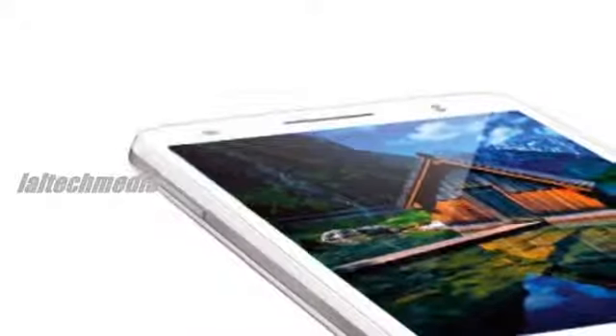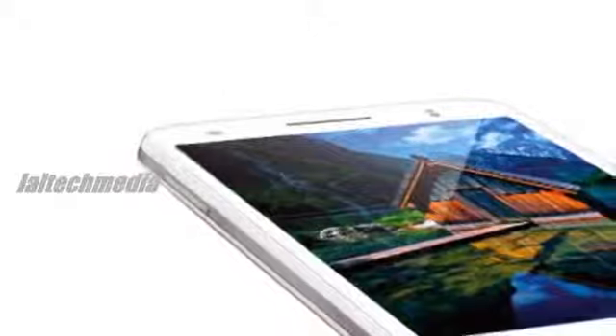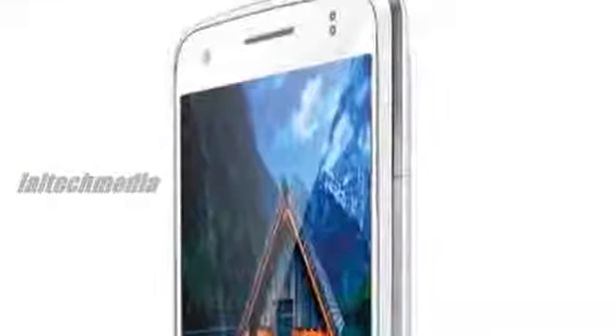Connectivity options on the smartphone include Wi-Fi, Bluetooth, EDGE and 3G. The device packs a 1900 mAh battery that according to the company can last up to 6 hours and gives a standby time of up to 220 hours. It is a dual-SIM smartphone with dual standby support.